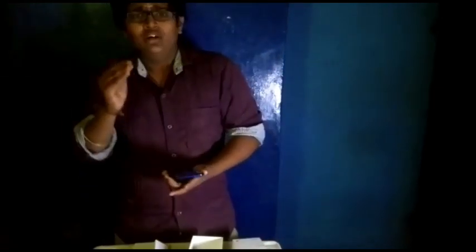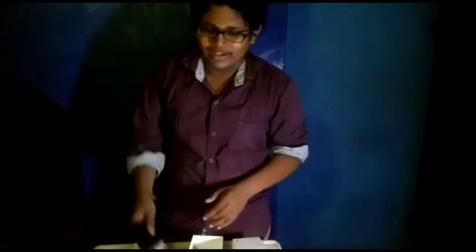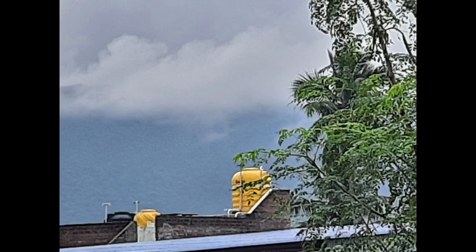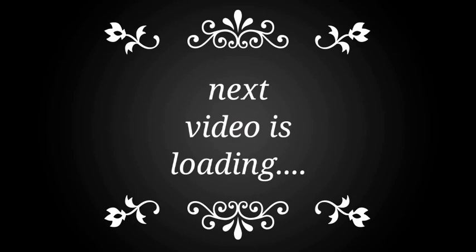The video was useful. However, please subscribe and click. Please subscribe to the GDOP YouTube channel. Thank you so much for watching. Thank you.